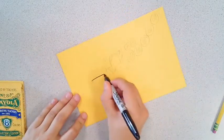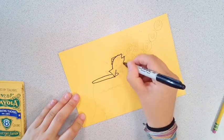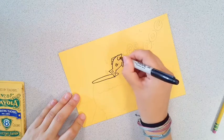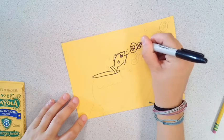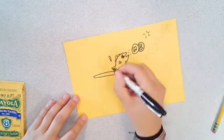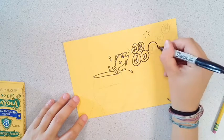Once you are totally happy with your design, get out the Sharpie and make this whole project permanent. Go over all of your lines very carefully with your Sharpie marker. Once you've gone over all of the lines, you can then erase your pencil lines.